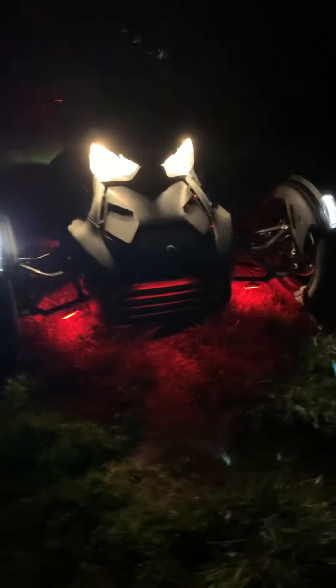This is the benefit of having it hooked up to the USB in the glove box — lights out, still glowing. Beautiful. The USB setup. And that's it.